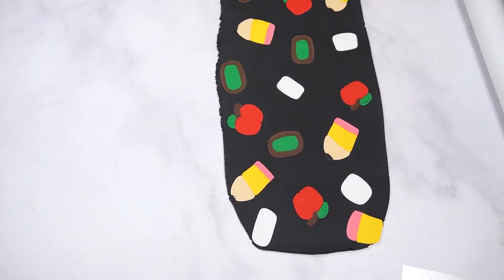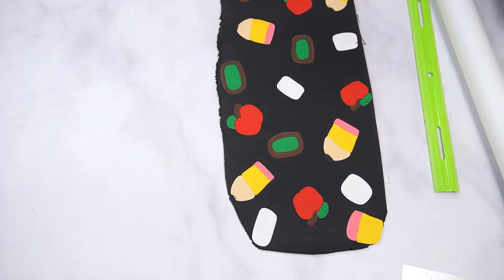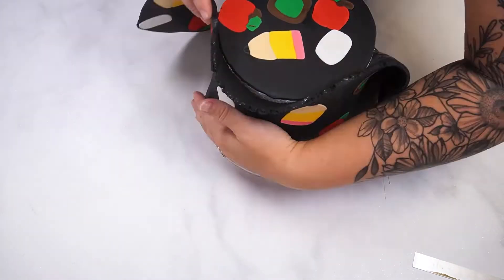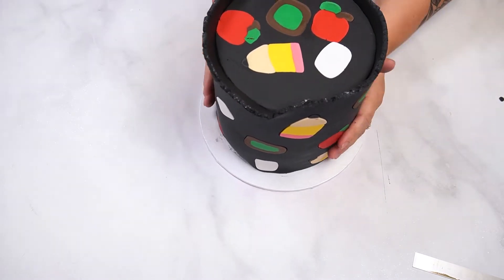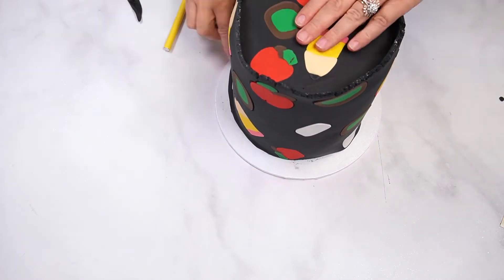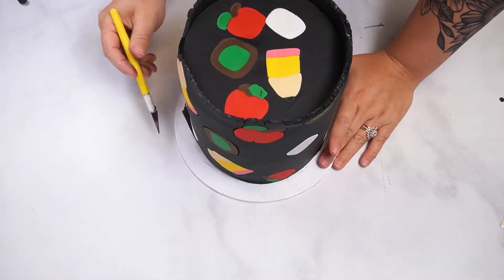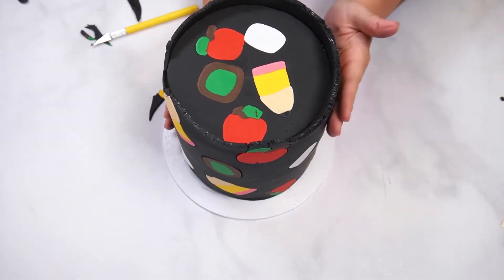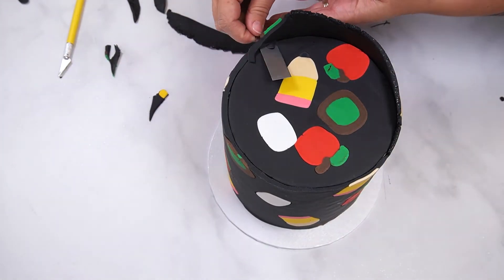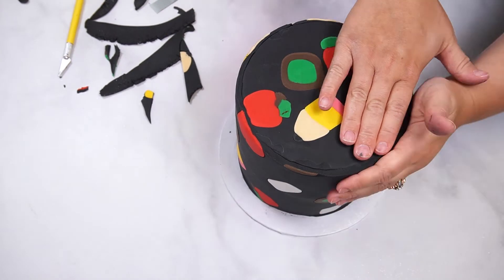Trim one side of the fondant with a pastry wheel, then measure to make sure it is tall enough. Wrap this fondant around the cake and press to adhere. Use a sharp knife to trim where the ends meet and at the top of the cake. You can also use fondant smoothers to smooth the fondant and make sure it is adhered all the way around. Allow the fondant to set up for several hours before adding the finishing details.